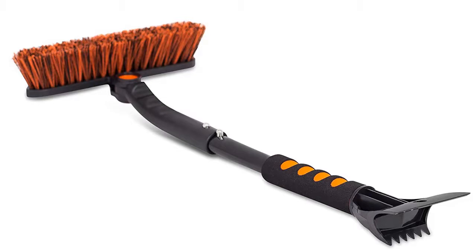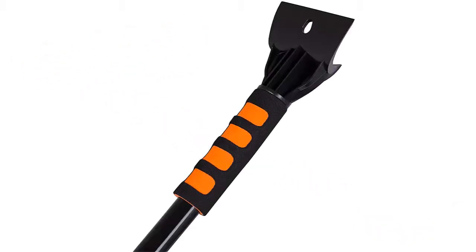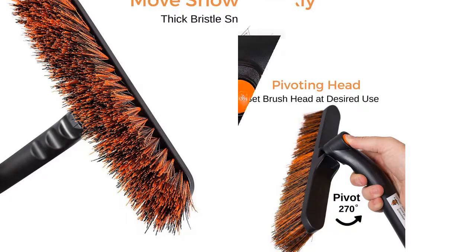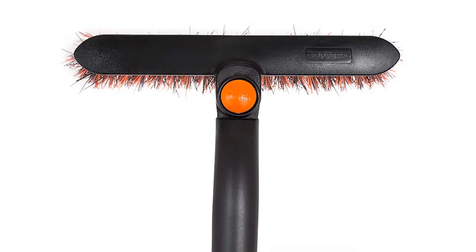The Snow Ammo Over snow brush and ice scraper are designed to enable you to overcome winter. No one enjoys getting up early or coming out from work to see their vehicle covered in a foot of snow, much less removing it. The Snow Ammo Over makes it simple to push off snow with the vehicle-friendly bristled brush head.